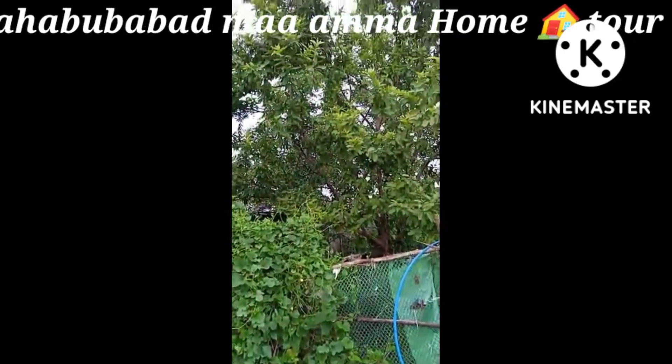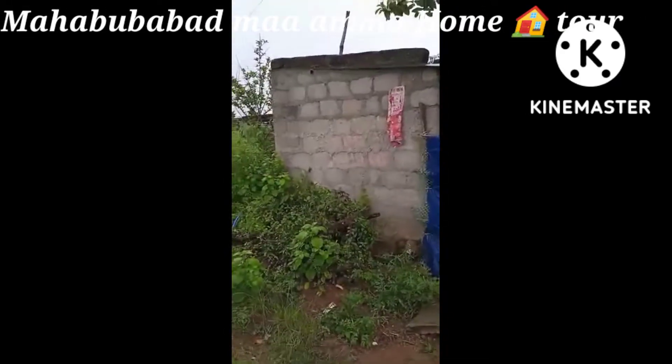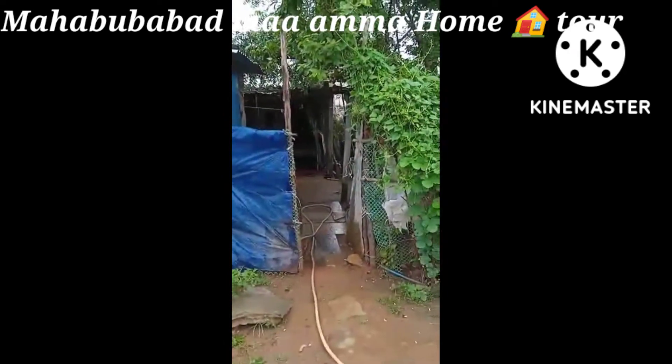Hi friends, Namaste. Friends, I am a mother and I am doing a home tour at my mom's place.